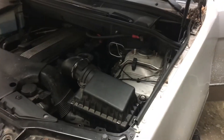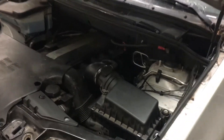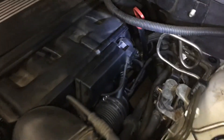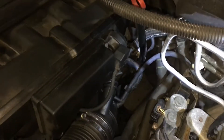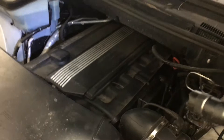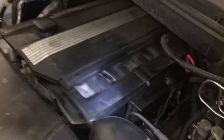I'm working here on a BMW X5 and I want to show you one of the common places to start looking if you have a P0171 or P0174 lean codes on a typical older style BMW M54 engine.